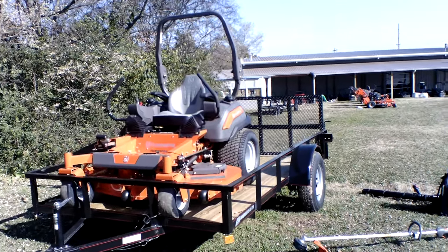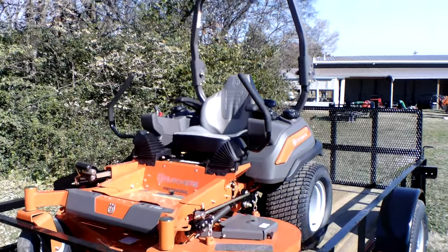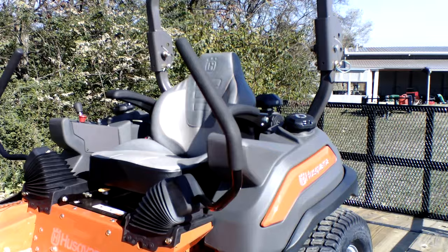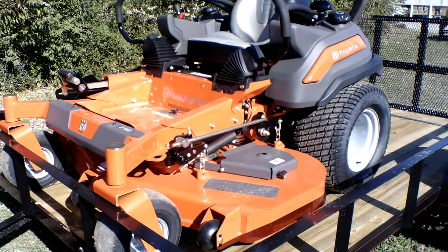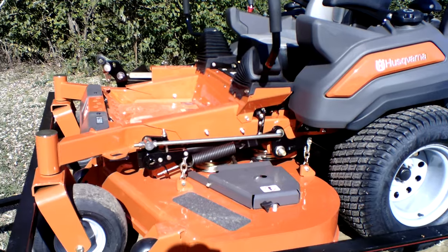As you can see here, guys, we have the Husqvarna Z560 Zero Turn Mower with a 25.5 horsepower Kawasaki Engine. This is a full commercial unit. The cutting deck on this unit is 60 inches. This cutting deck is fabricated. It has three aluminum cast spindles, which are greasable.